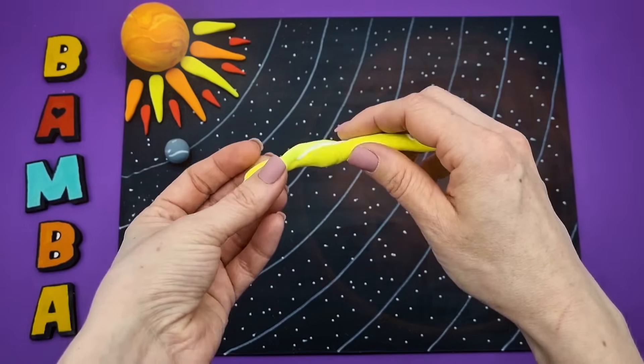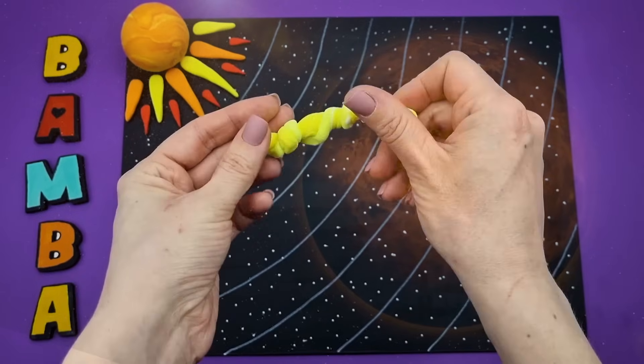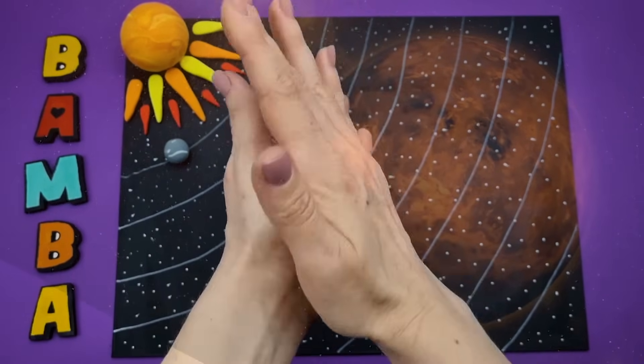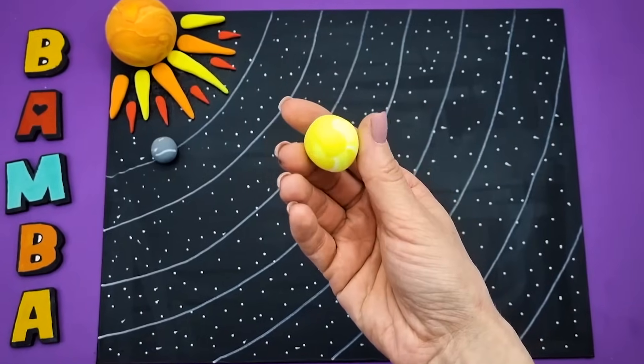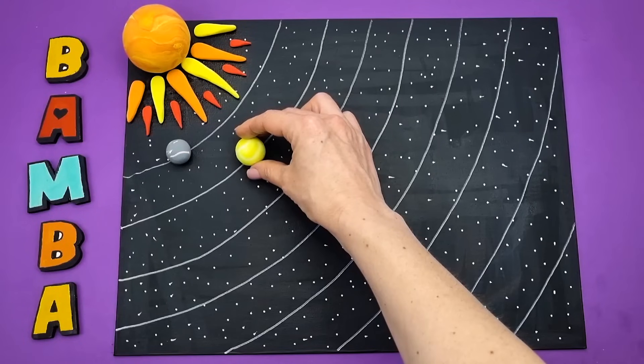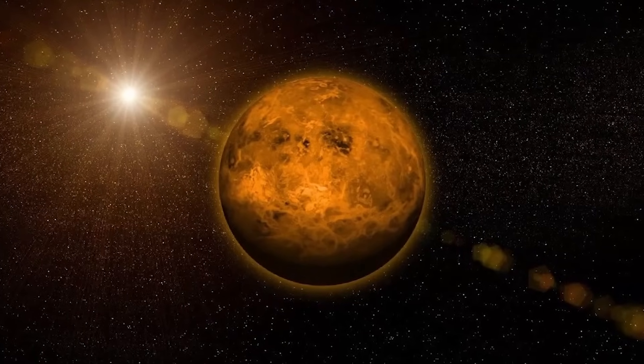Venus is named after the ancient Roman goddess of love and beauty because it's very bright and beautiful, like a star. It's the hottest planet in the solar system, and Venus's atmosphere has almost no oxygen. The whole planet is enveloped in poisonous clouds of carbon dioxide. Venus doesn't experience seasonal changes, and there's always a hot summer.